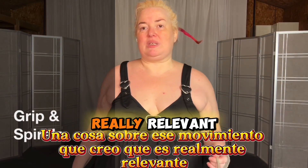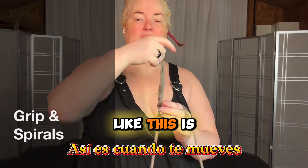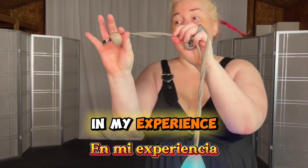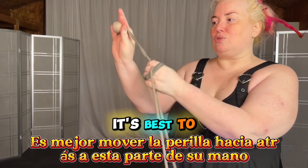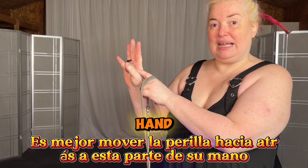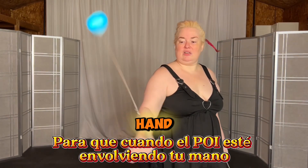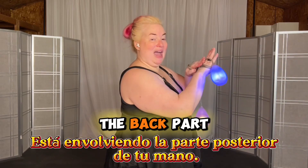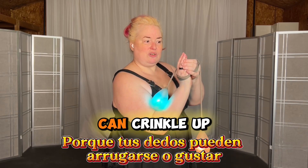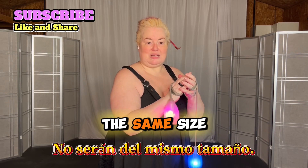One thing about that move that I think is really relevant, and another reason why I suggested that you don't hold your poi like this, is when you get into the move, in my experience, it's best to move the knob back to this part of your hand, so that when the poi is wrapping around your hand, it's wrapping around the back part of your hand, which is more consistent in size than your fingers. Because your fingers can crinkle up, or depending on how hard you wrap, they won't be the same size.